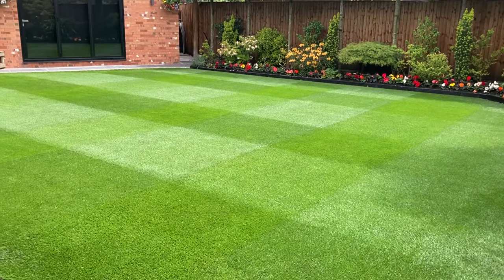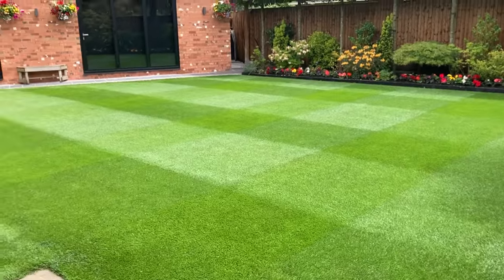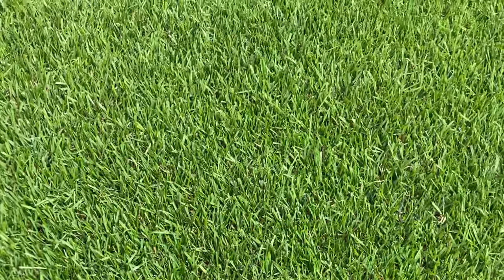Spot on with those stripes - looking very crisp. The sun keeps going in and out so I can't get a decent picture, but just have a walk around and you'll see it's looking beautiful. Really close up you can see how nice and tight that sward is - looking very nice.